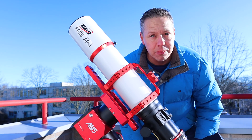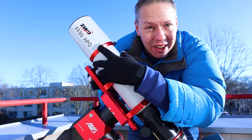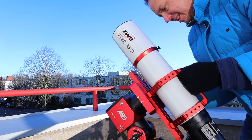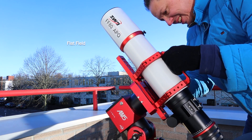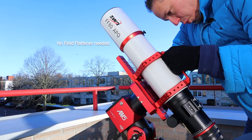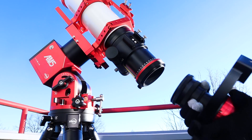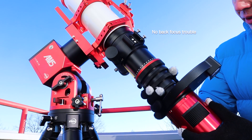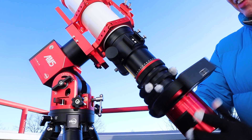The technical specification that got me most interested was the FF, which stands for flat field. The FF in ZWO's FF80 stands for flat field optical design. This means you'll get nice round stars across your camera's field of view without the need to purchase an additional field flattener. There is also no struggle to calculate and achieve the exact back focus required to avoid elongated stars towards the edges of the field of view.